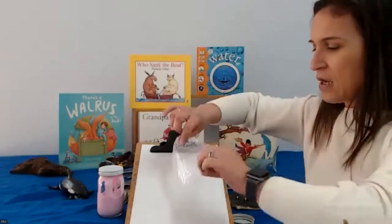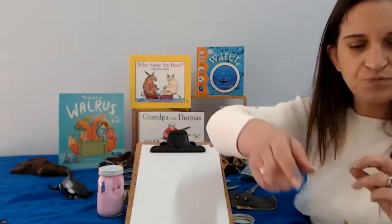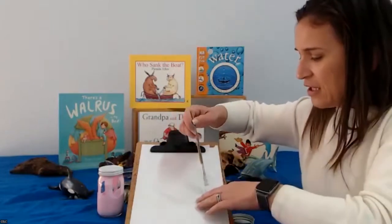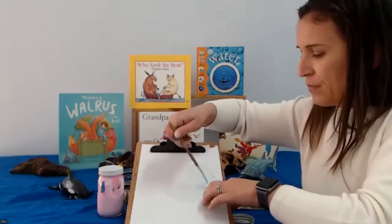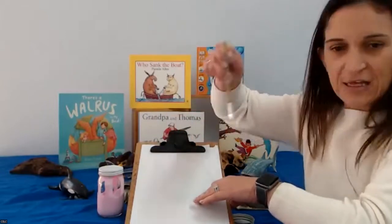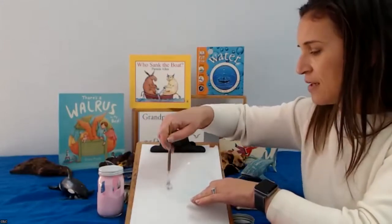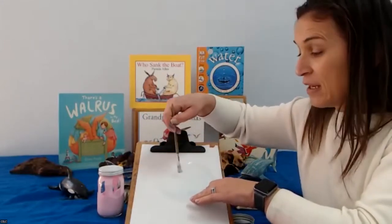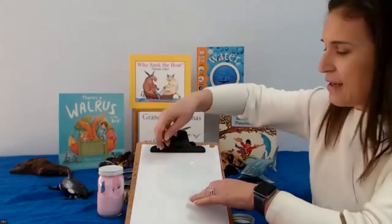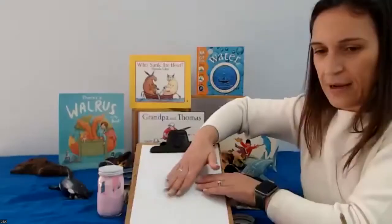All we're going to do is stick it onto our white paper. Using our PVA glue, we're just going to paint it on. You want to use a little bit because, remember, it is plastic, so you want to make sure it dries completely before we lift it up and take it away. And now we're going to turn it over and stick it onto our paper like that.